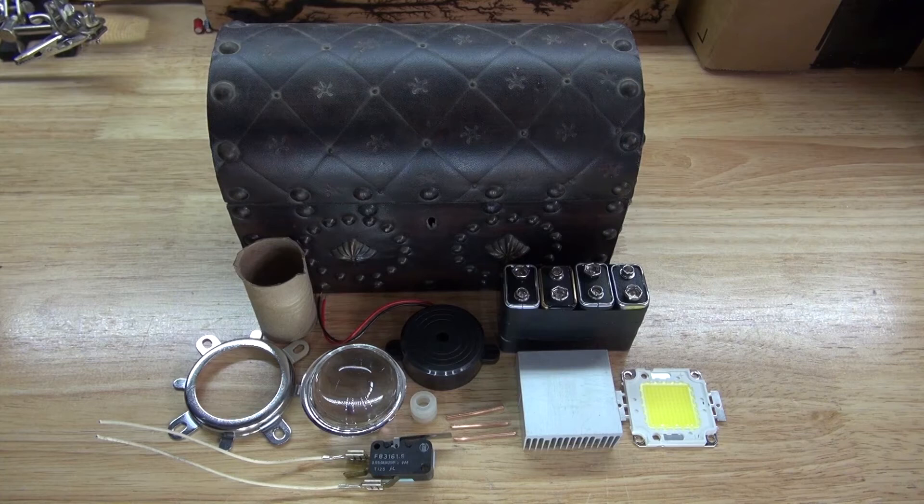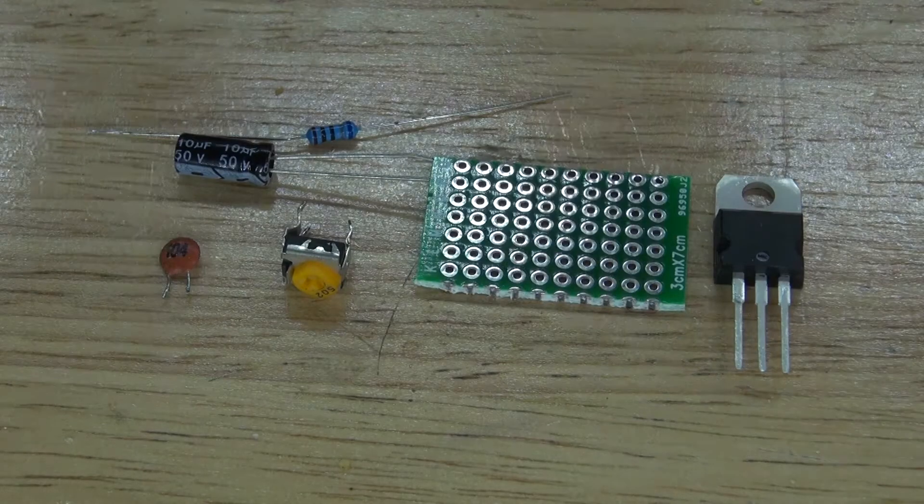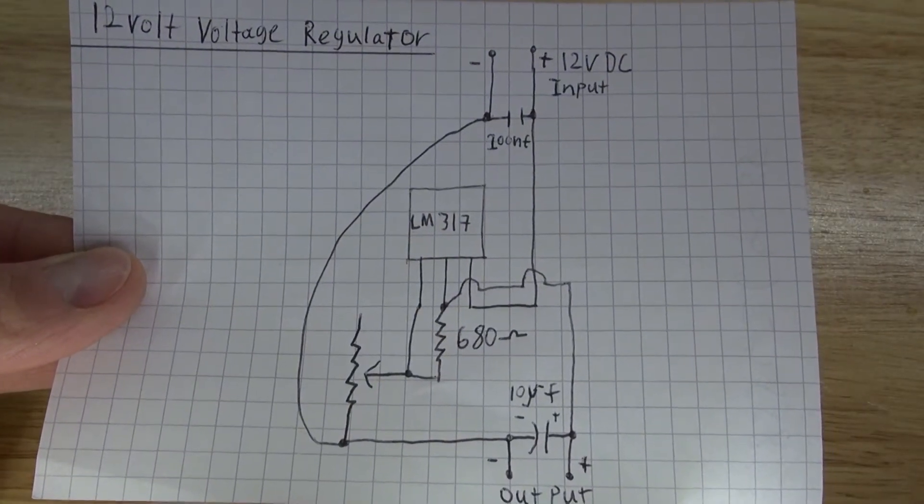Now let's go ahead and assemble this project. This project requires a second circuit, which is a voltage regulator. And this right here is the schematic to make the voltage regulator circuit.